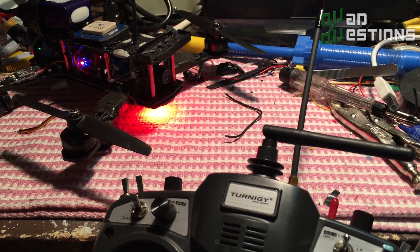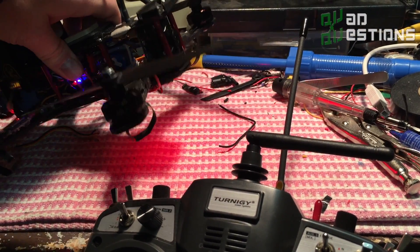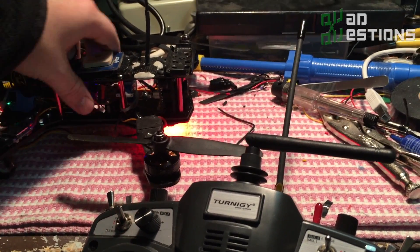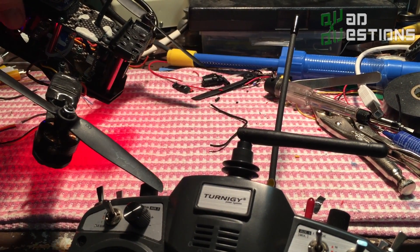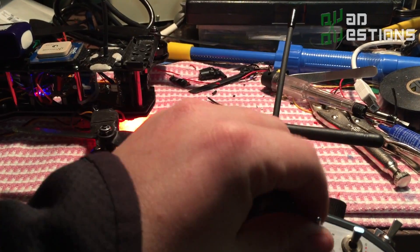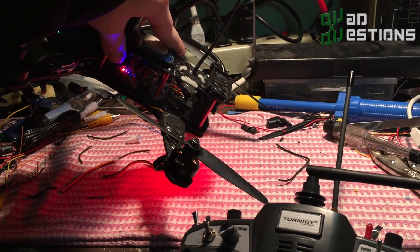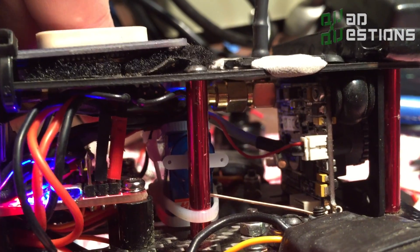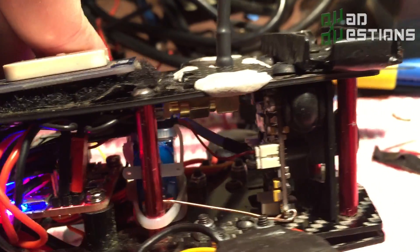I've got my gimbal set on this switch back here. I don't like to fly like this very often but it's cool to show your friends. As you're flying, it's handy — if you get flying in this angle, if you're going to fast forward flight you can just have it set like that. Then you can be going in fast forward flight and still be seeing where you're going. I've got the Sony Super HAD CCD 600TVL camera setup.